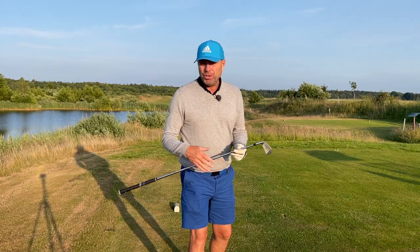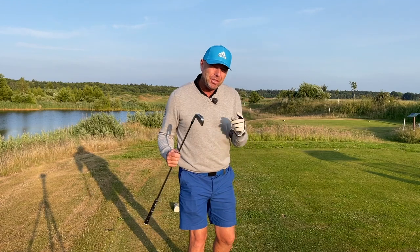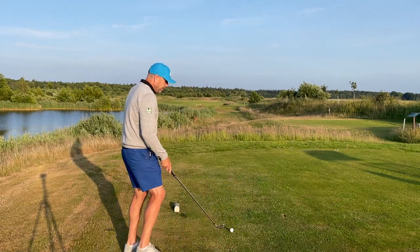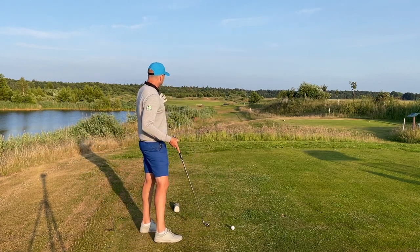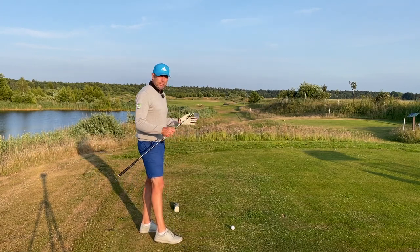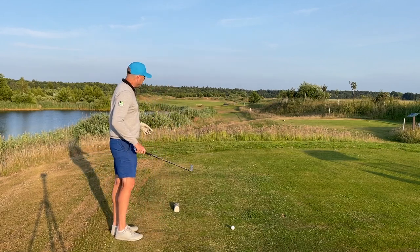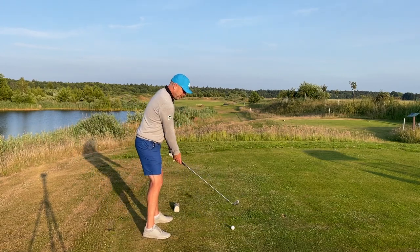In order to get the best out of your long iron or driving iron, I suggest that you try out the following method. It's something that I do when I'm really under pressure, when the fairway is narrow. This is a difficult par five tee shot and I just want to get the ball into play. My goal is to hit the ball about 220-230 yards. The wind is helping me slightly.